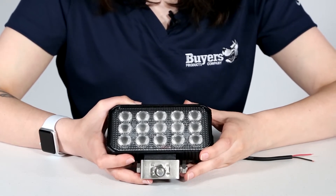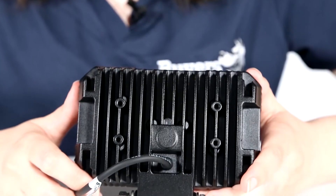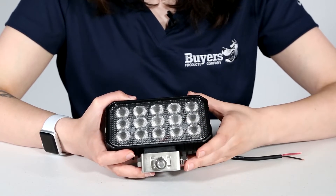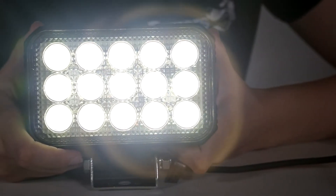Rated IP67 and IP69 for extreme water and dust resistance, the light features a black powder coated die cast aluminum housing, as well as an impact resistant polycarbonate lens. This design means the light is vibration resistant, weather resistant, impact resistant, and rust proof.